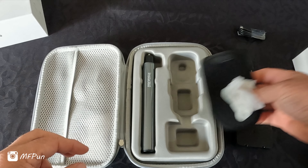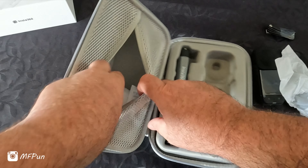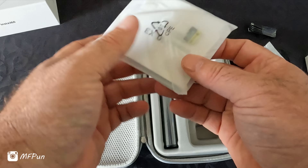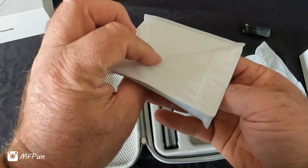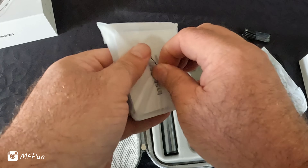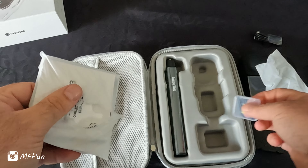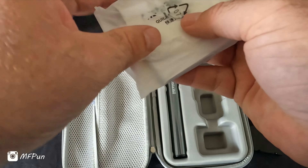A little sleeve, a little carry case for the camera if it's out of the carry box, I suppose. And you can see it's a complete pack — it comes with an SD card as well, a micro SD card. That's pretty cool.